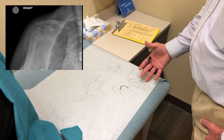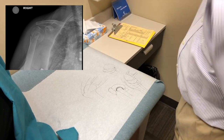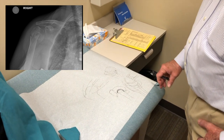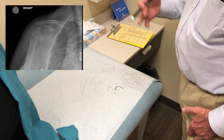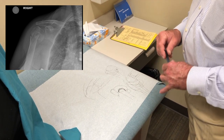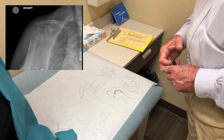Patient: So I'll be able to do my hair? Doctor: You'll be able to do your hair — as long as your hair gets long enough, we can do it. We saw a lady today who had had a reverse replacement, and today was the first day she was able to put her hair in a ponytail. That's a realistic expectation after this kind of surgery.